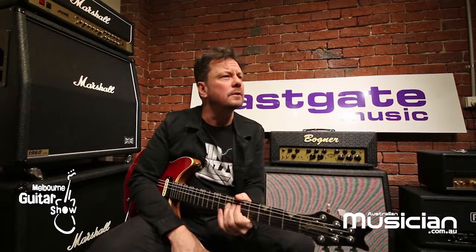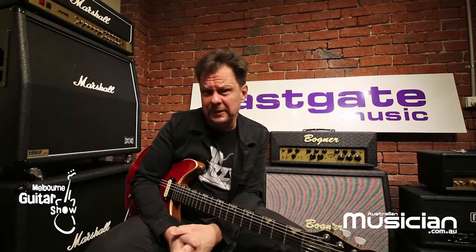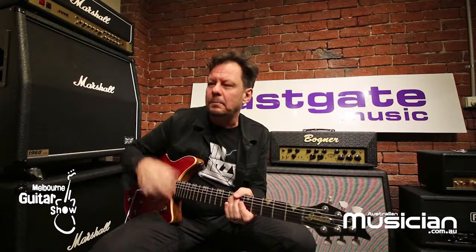I went through Marshalls, then I decided for some reason to get an ADA — 128 guitar sounds, all of which sounded kind of the same. I got through that, but then went back to an old Marshall. Now I'm using... I went through Reynolds as well.